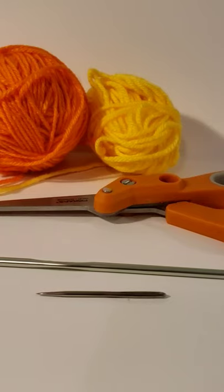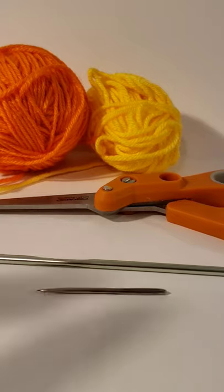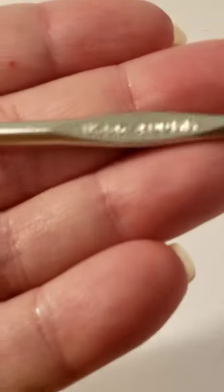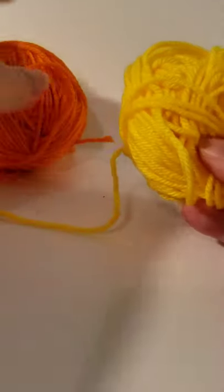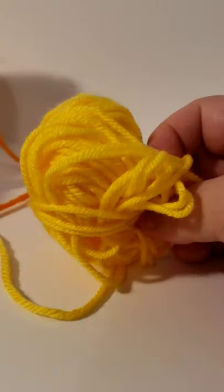Hi there, we're gonna be making a wildflower. This pattern is free on Ravelry — just look up Knowlton's Crafts, and I'll link it in the description on Instagram, Facebook, and YouTube. You're gonna need scissors, a four millimeter hook, and an eye hook for sewing up. I'm choosing orange for the middle and yellow for the petals — you can do so many variations. Let's get started.